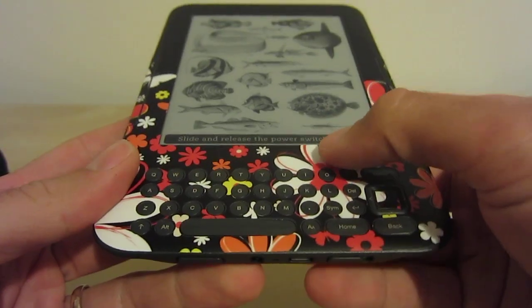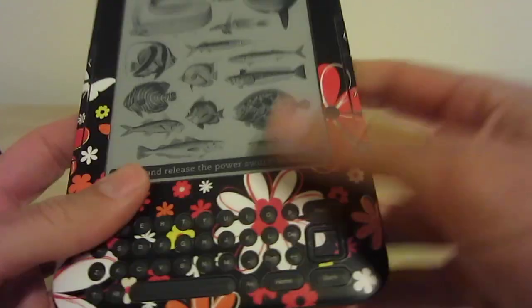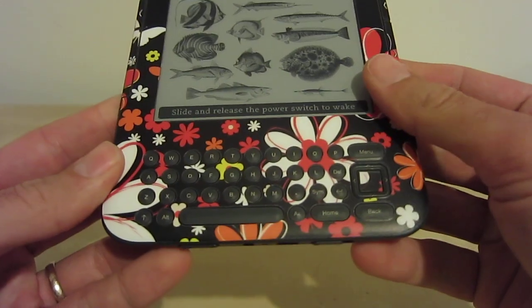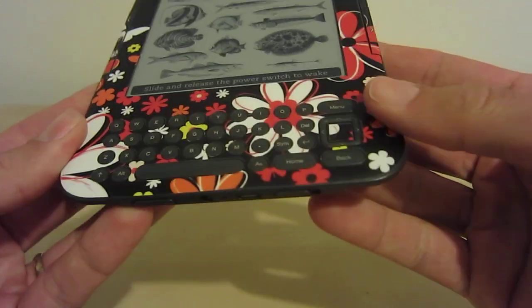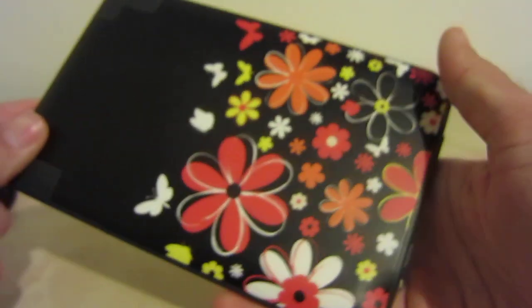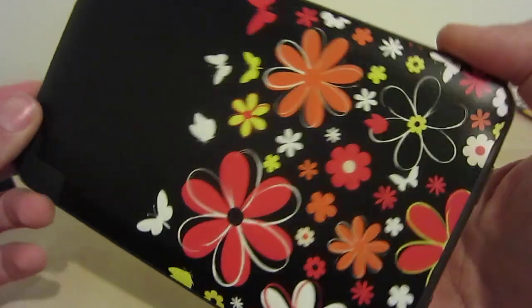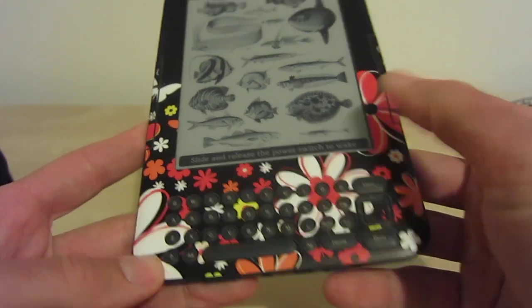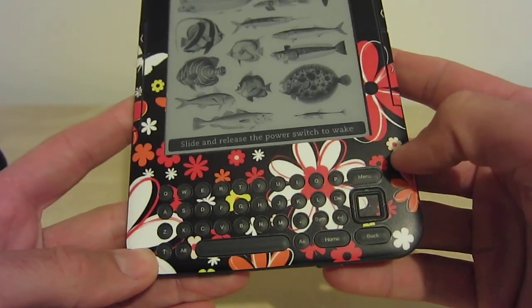The decal came on wax paper, it was very easy to install, even the small pieces. It's been on this Kindle for over a month now and has no signs of wear or lack of adhesion. It took about 10 minutes to put on, and that was with being very careful and deliberate.